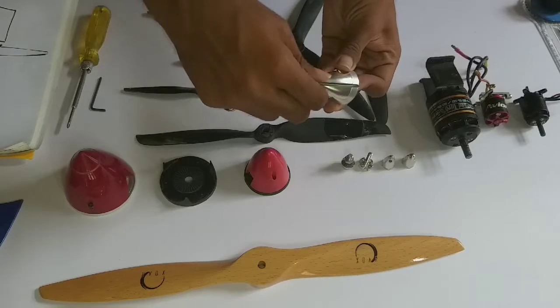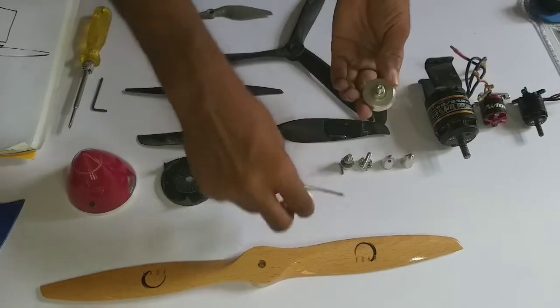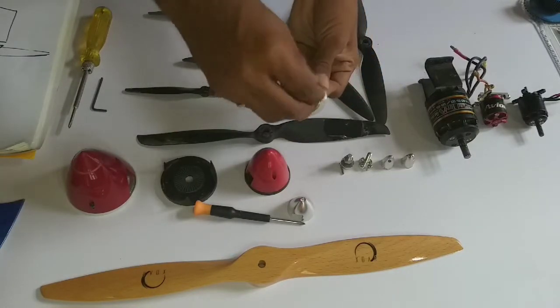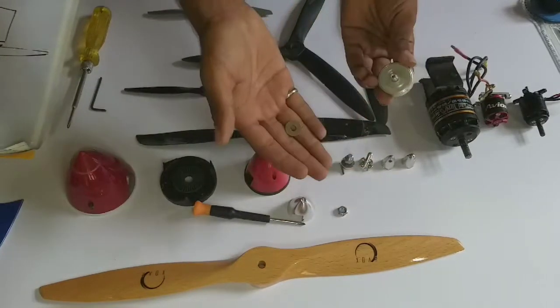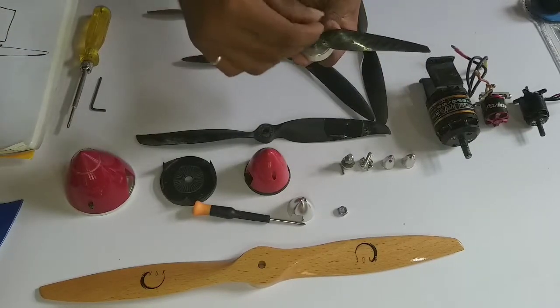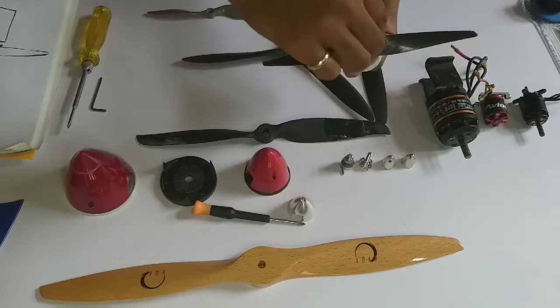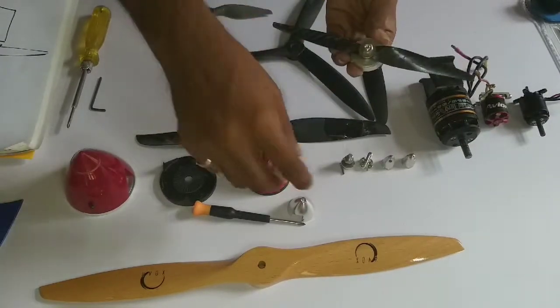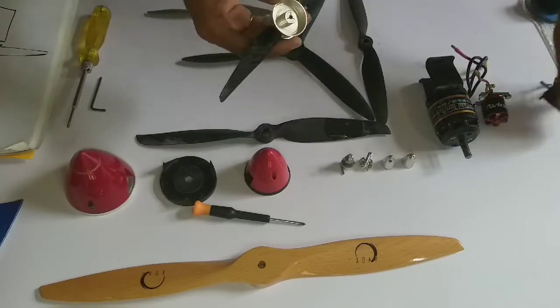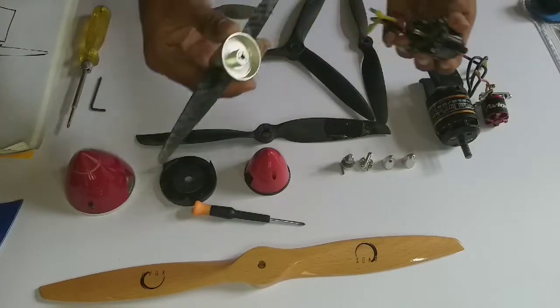To use this spinner, you just remove a single bolt from the top, take off the washer, slide your prop in, add the washer back, and you're done. This spinner needs to be mounted on a motor that is compatible with props of this size.